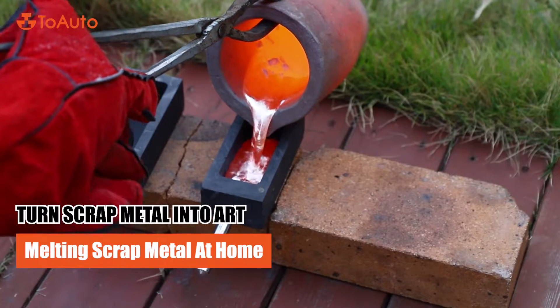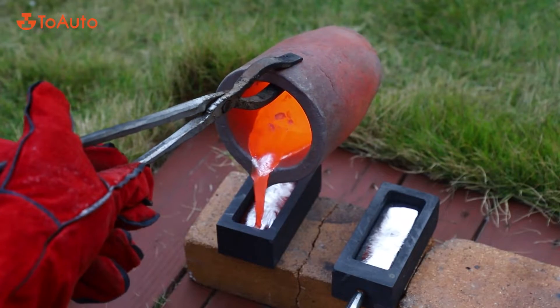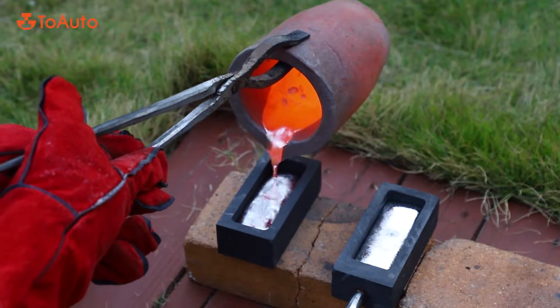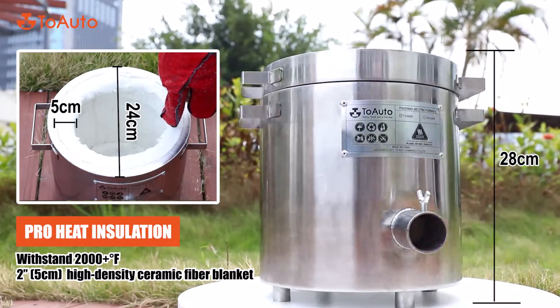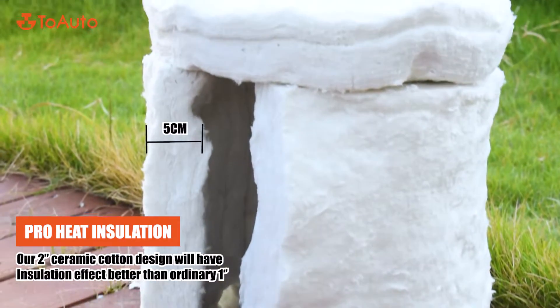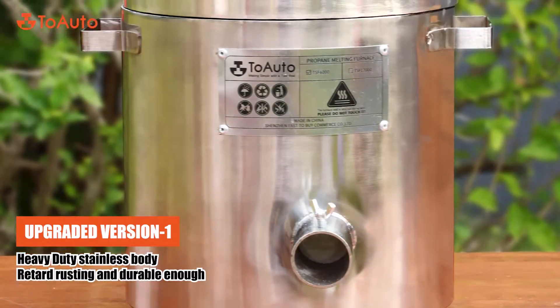Turn scrap metal into art. Melting scrap metal at home. Pro heat insulation. Upgraded version.